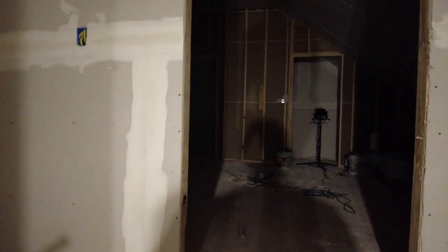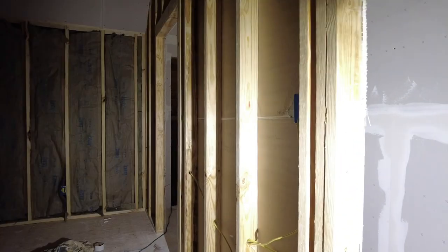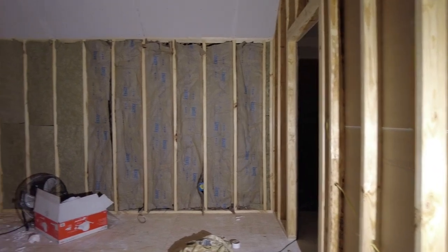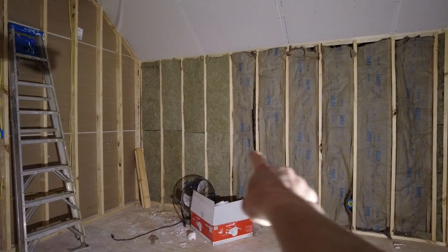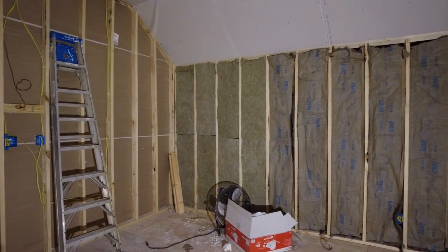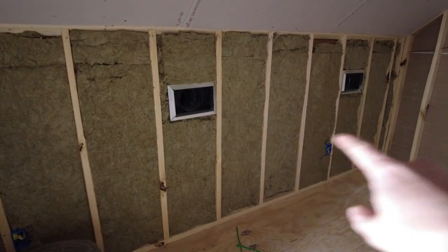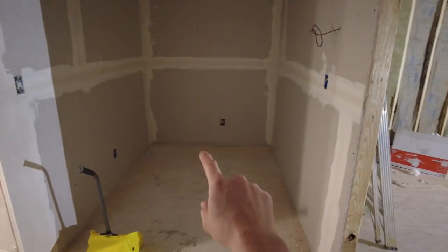I've come upstairs to clean and wanted to give y'all a view of where we're at. This is the boys' room — we are going to be putting shiplap on these walls, which is why they're not finished. But the ceiling is done. We are working on the walls — they have started mudding in some of the areas. This will also be shiplap here. You can see this is their door going out to the office space where we've begun the mudding process.